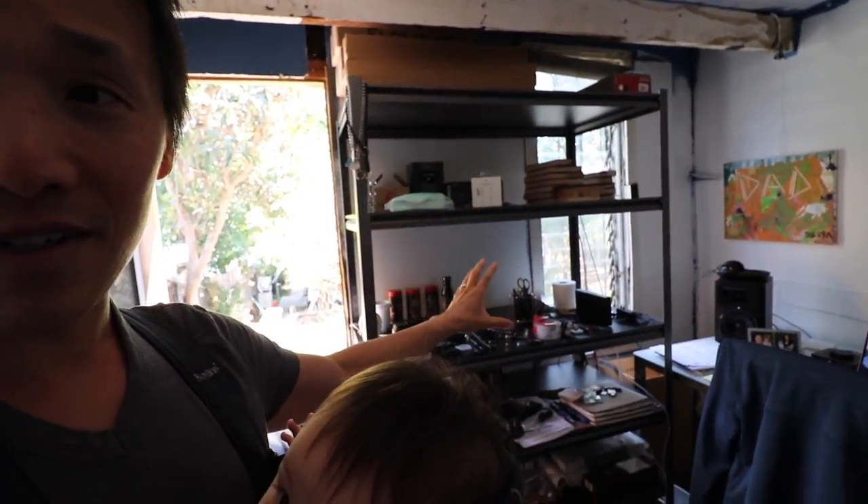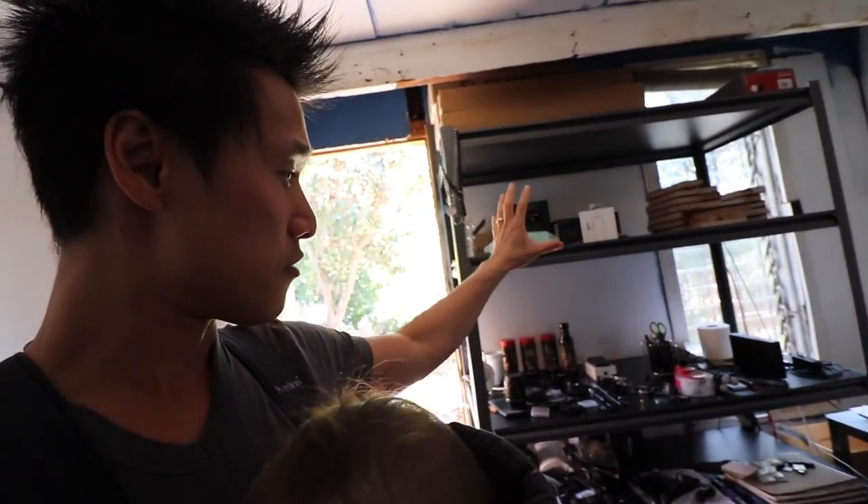I'm gonna give you guys a little tour. So you guys remember this shelf here that's always been here — all the knives have been pulled off, so it really frees up the shelf for things like camera gear and boxes of gear that I have.